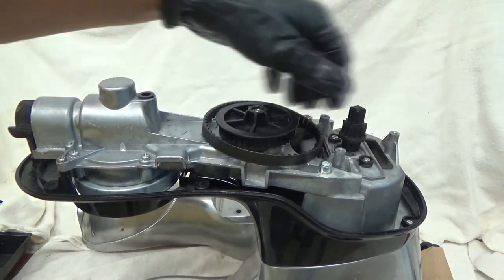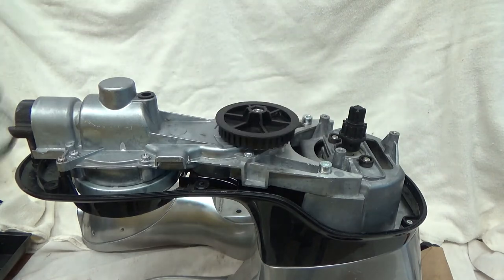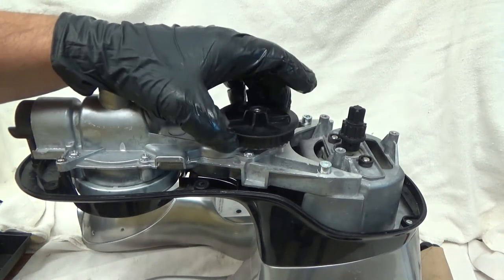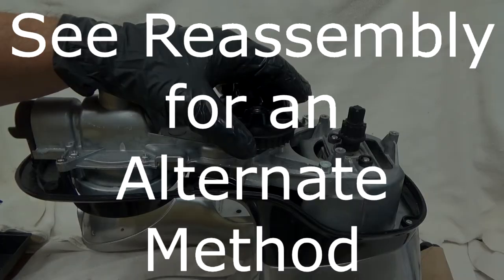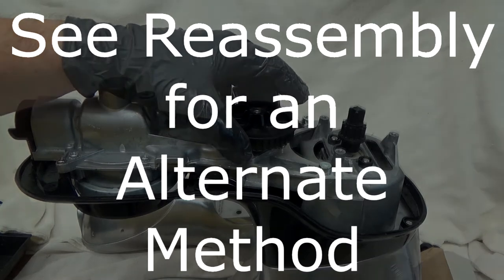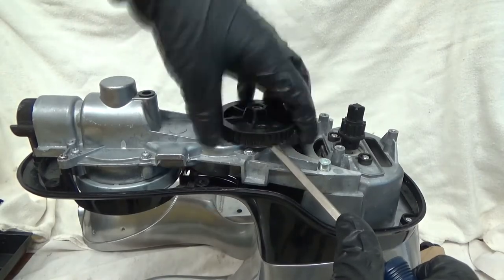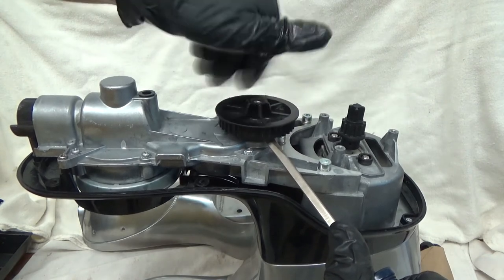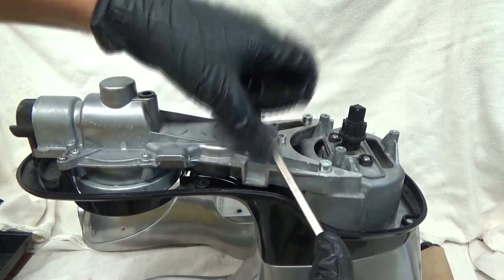Taking the belt off should be pretty easy — this pops right off. Next we're going to have to take the gear off, and that is fun. I'm going to take it off and then explain to you what I did. And it's off.